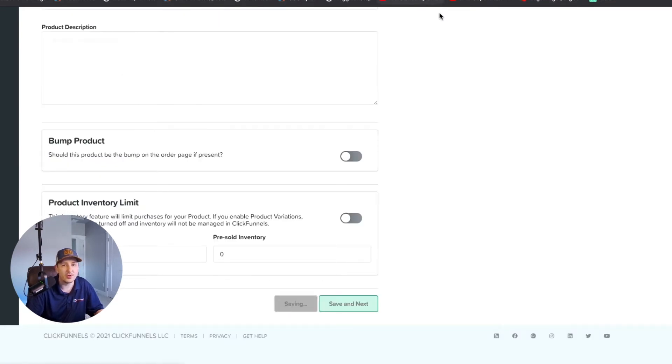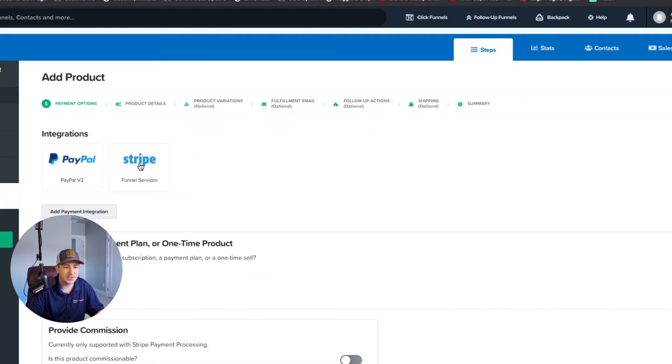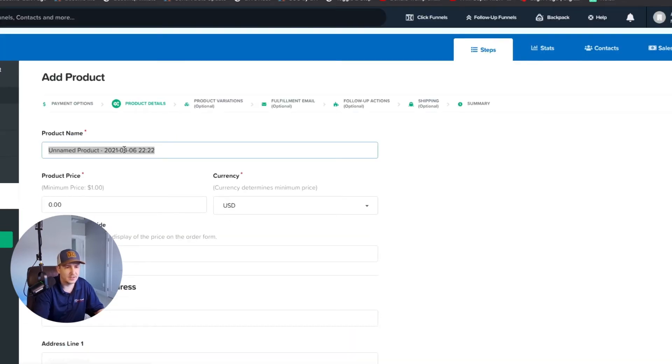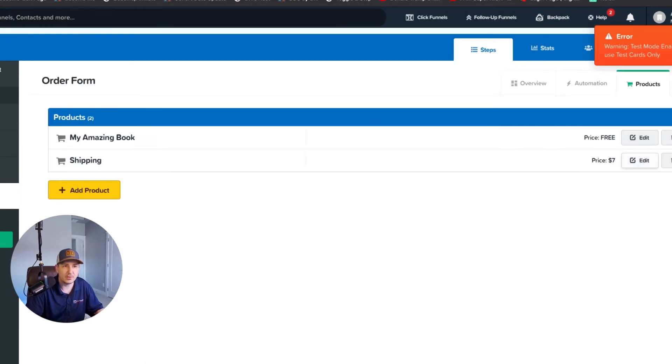Save and close that. Now we're going to create one more product — a flat-rate shipping product. In Stripe, it'll be a one-time product called 'Shipping.' Because the total should be seven dollars and the book is one dollar, we give shipping a six-dollar charge. Then for the price override we set it to display as seven dollars. So the book shows as free and shipping shows as seven dollars.